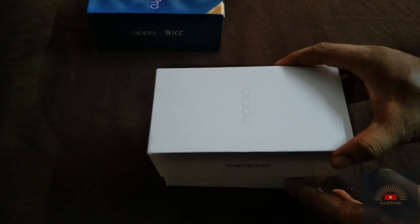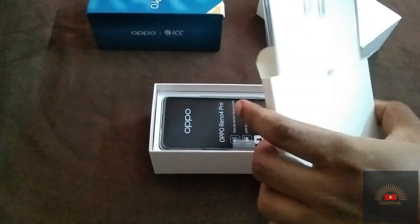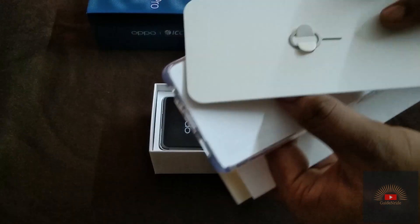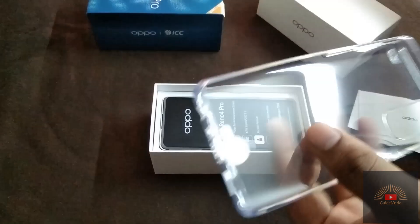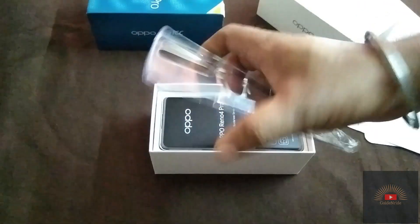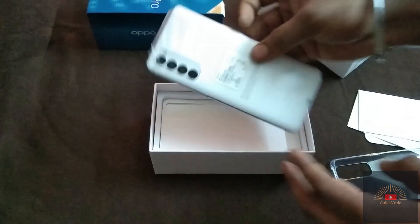Let's open the box. As usual, we are getting a SIM ejector tool, a quick start guide, warranty card, user guide, and a soft silicone case to protect the phone. It's a good quality soft silicone case.